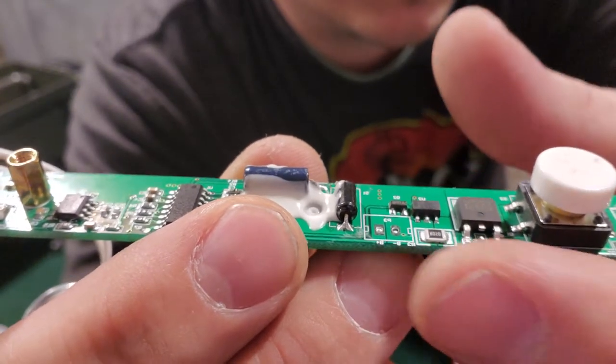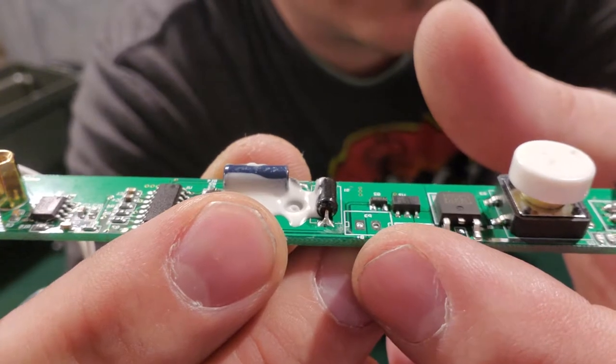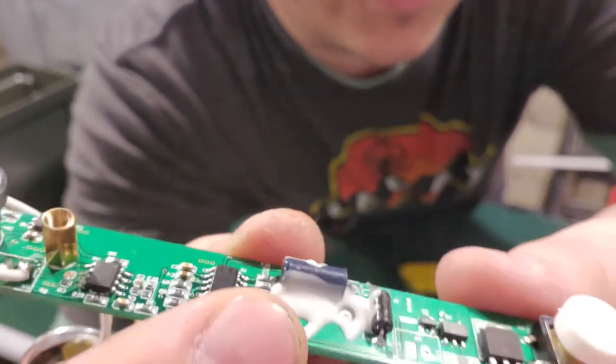You can see the B negative and the B positive right there. So I'm gonna be soldering the positive to the positive and the negative to the negative.